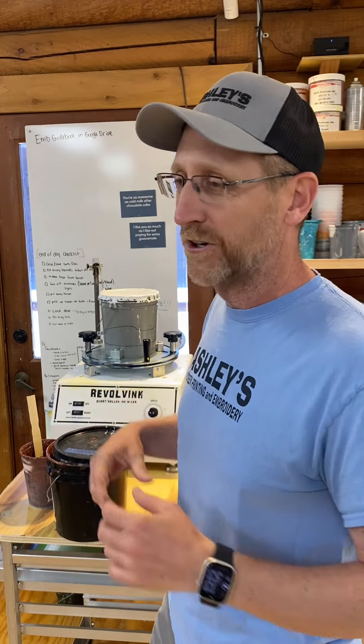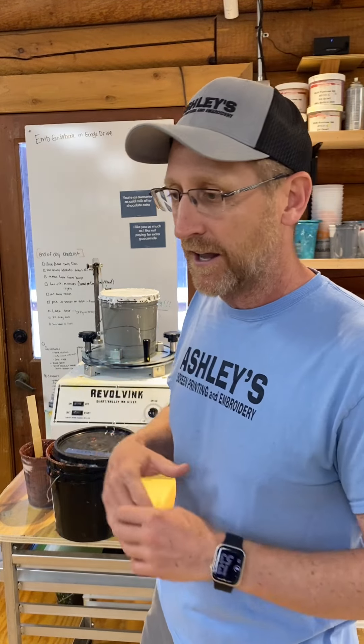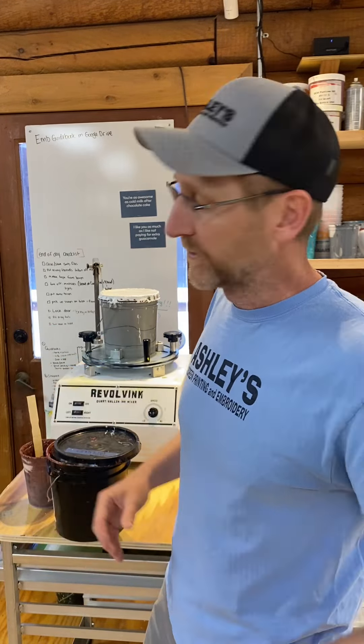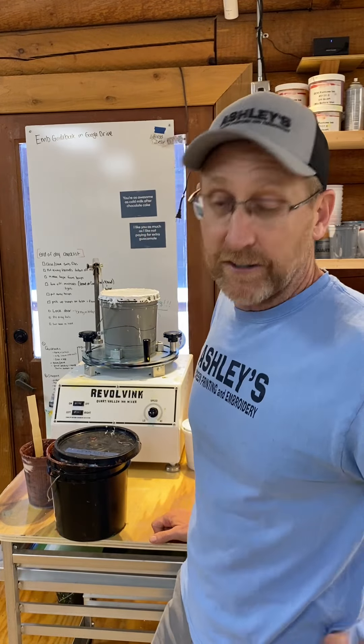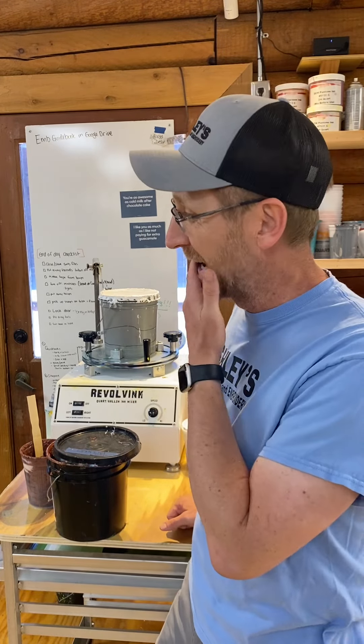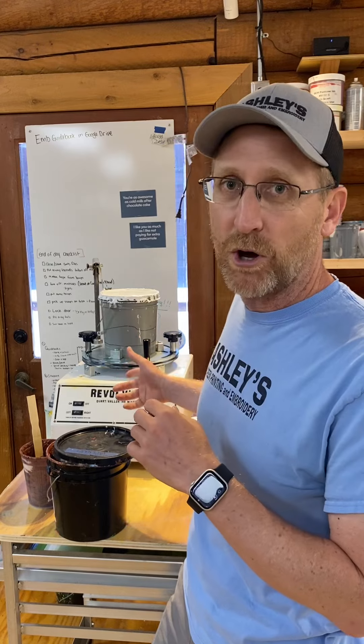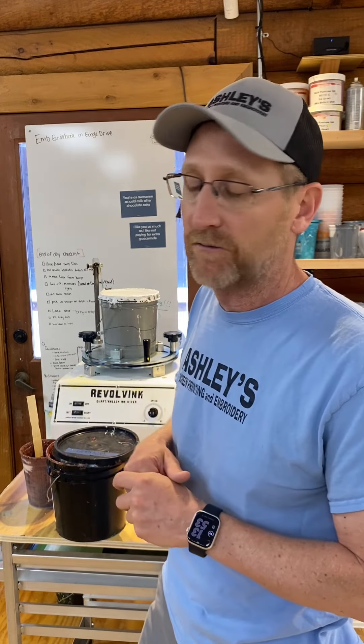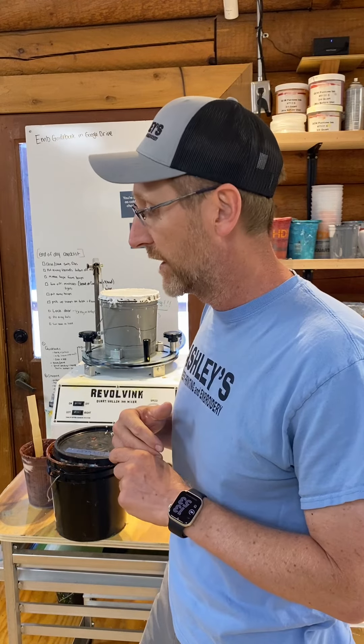I was thinking about needing a mixer in our shop to help out with white ink. I was looking at one of the bigger ones — the five-gallon pail mixers — and that was a lot of money for a growing shop. Ryanette came out with these smaller mixers, and I thought I'll take the leap, give it a shot. We picked up one and my guys absolutely loved it.